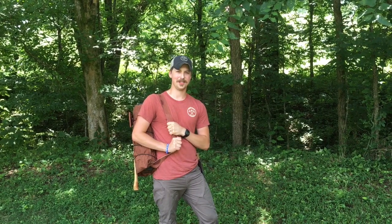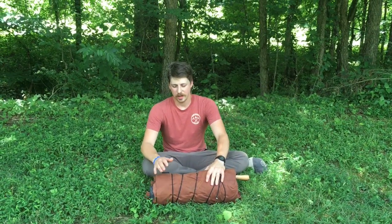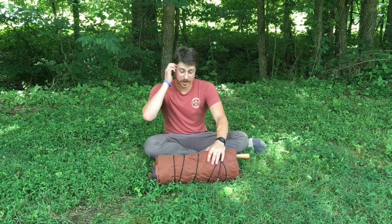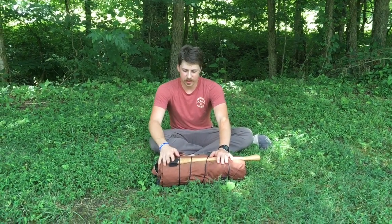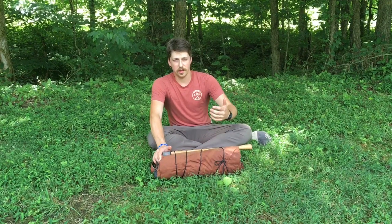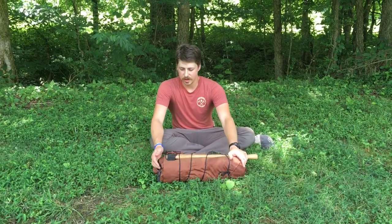Hey everybody, this is Sam Kelly with TwinHawks Outdoors and today we're going to take a look at my minimalist bushcraft kit. This kit is designed for overnight stays in the woods — just the basic bare bones of what you might need. I have an axe in there, though you wouldn't necessarily have to have that. This is just some basic gear to get you started in the woods, with the hopes of the landscape providing everything else that you need. So we're going to unpack this and take a look.